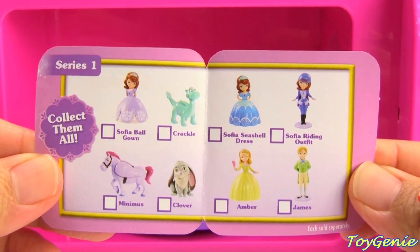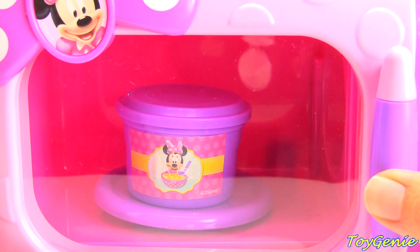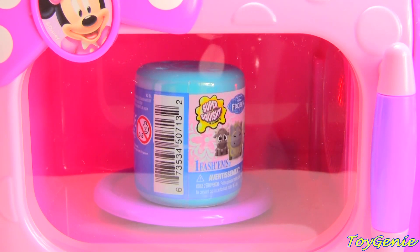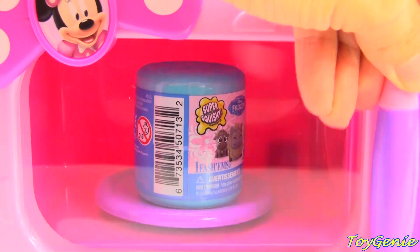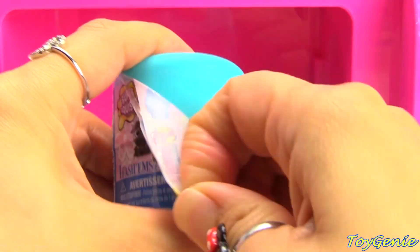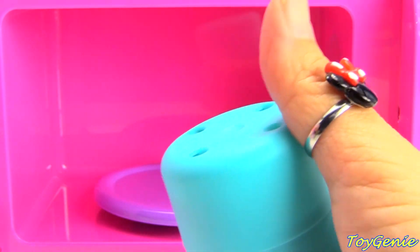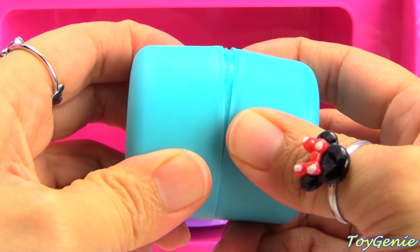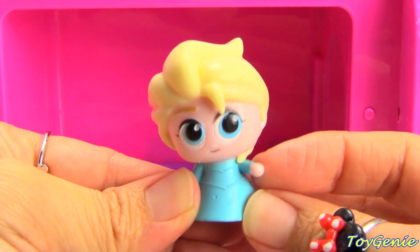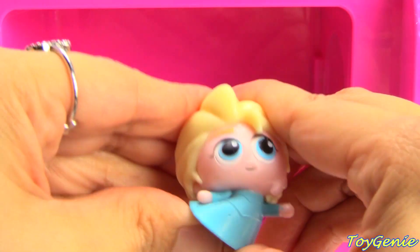Here is a collector's guide. Let's see what we can get out of the microwave if we microwave some soup. We got a frozen fashem. Let's see who comes out of this fashem. We have Elsa. Hi Elsa. Hi everybody. She's super squishy.